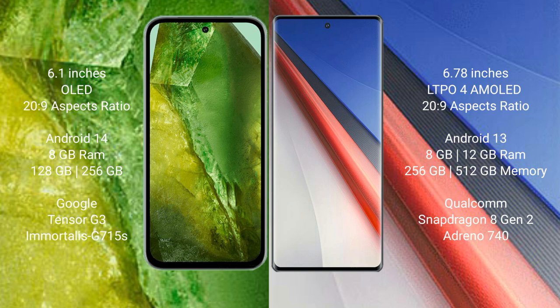The Google Pixel 8a runs on the Android 14 operating system, while the Vivo IQ 11 Pro runs on the Android 13 operating system.